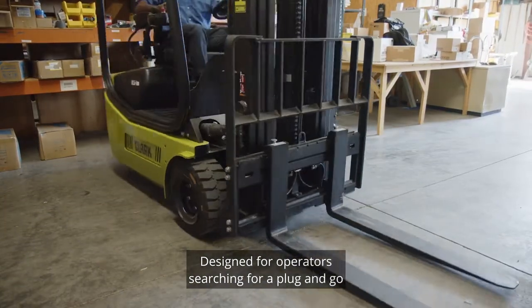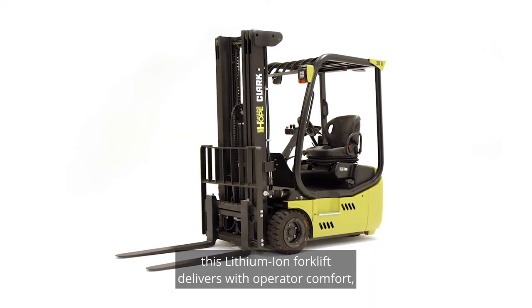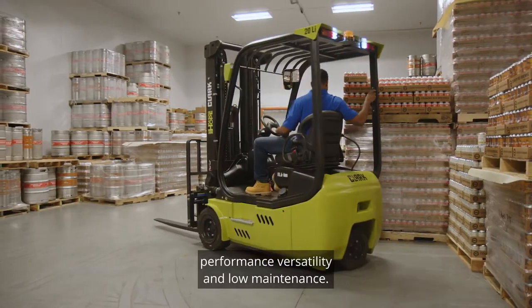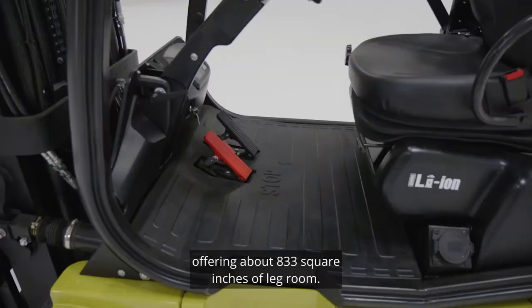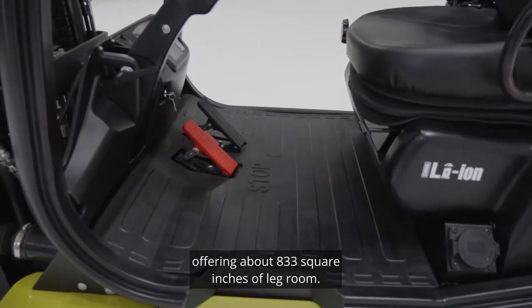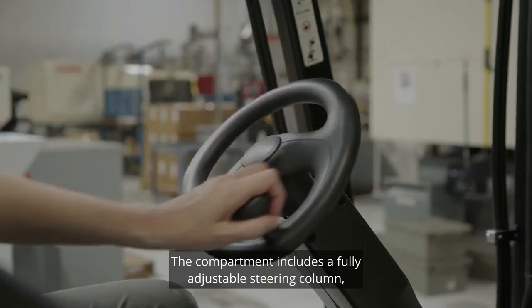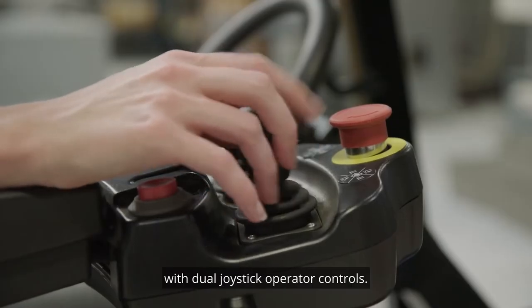Designed for operators searching for a plug-and-go type of lift truck, this lithium-ion forklift delivers with operator comfort, performance versatility, and low-maintenance. Greater operator comfort results from an ergonomic compartment offering about 833 square inches of legroom. The compartment includes a fully adjustable steering column, suspension seat, and an armrest with dual joystick operator controls.